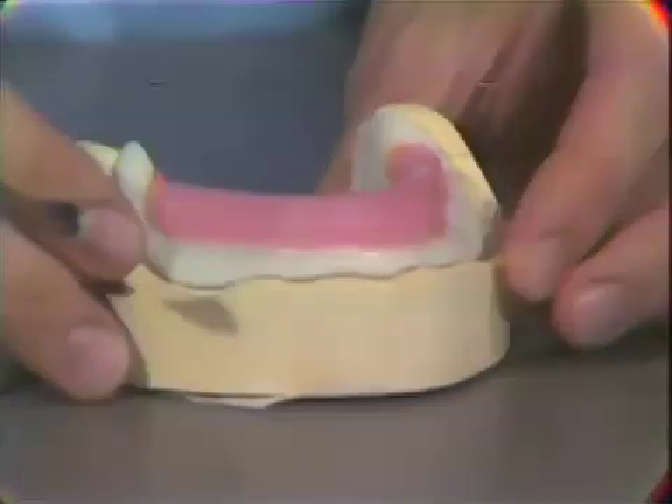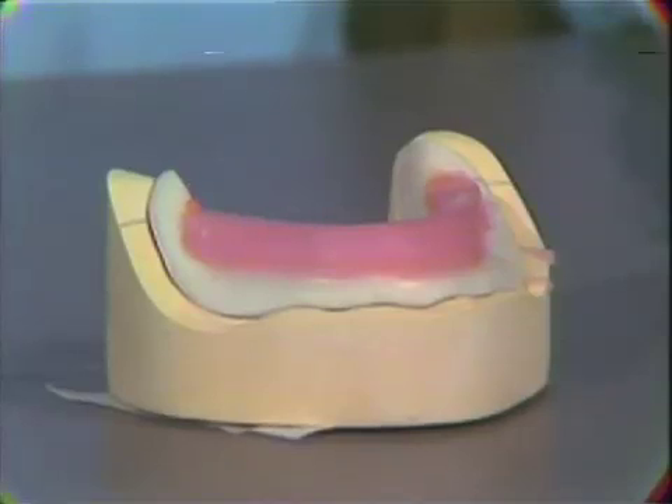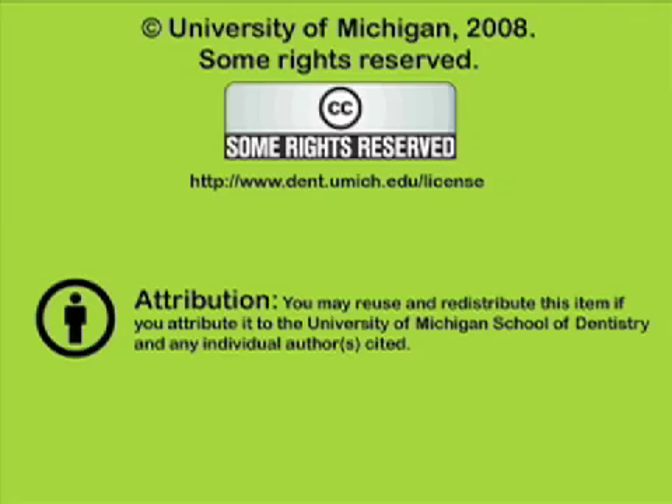This completes the construction of the mandibular base plate. You've been listening to a presentation from the University of Michigan School of Dentistry, which is dedicated to supporting open learning and open educational resources. This recording is licensed under the Creative Commons and may be reused and redistributed for non-profit use. Please attribute materials to the University of Michigan School of Dentistry and redistribute under this same license. For more information visit www.dent.umich.edu/license.